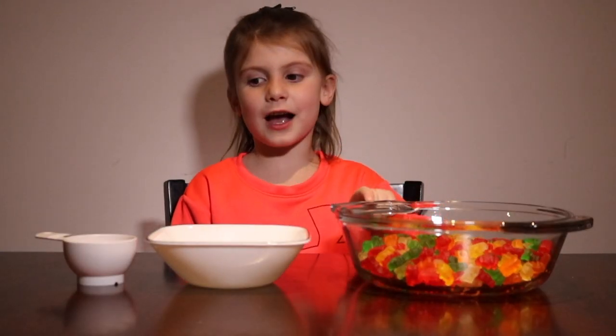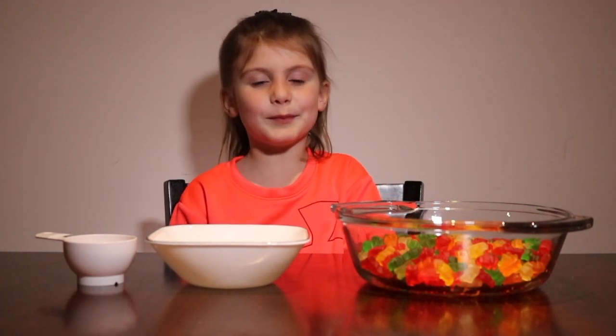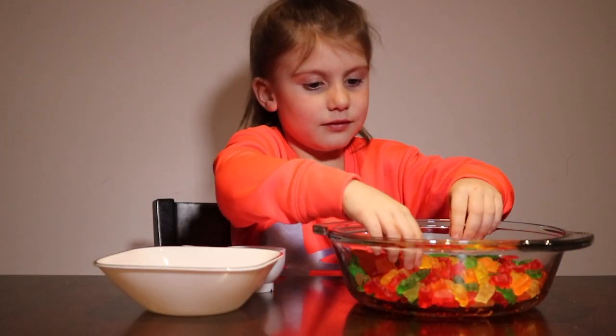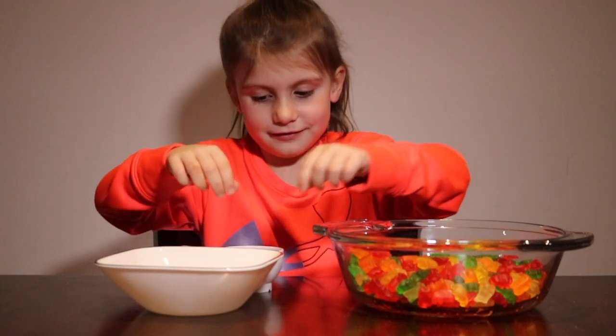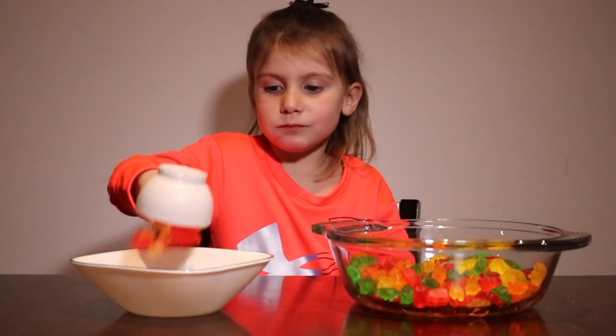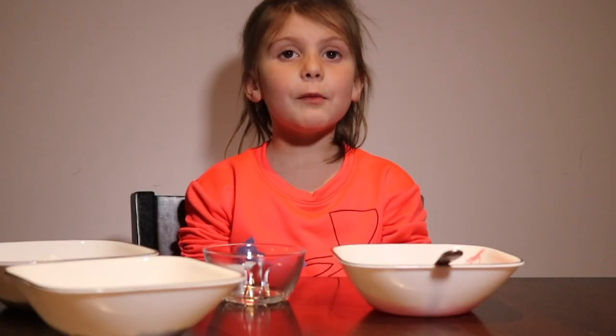First, we're going to put half a cup of gummy bears into a bowl. I'm just going to use the red and white ones. Microwave it for ten seconds, and keep putting it in for ten seconds until it's all melted.